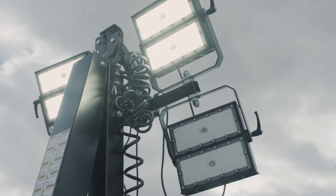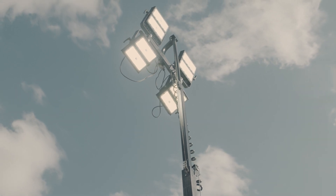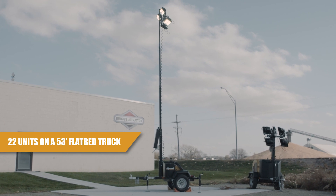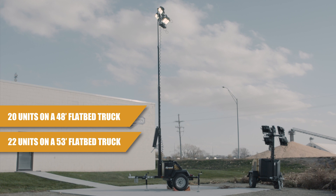With the four-section light tower design, it comes standard with four 250 LED lights. Its compact design will allow you to fit up to 22 units on a 53-foot flatbed truck for the same shipping cost.